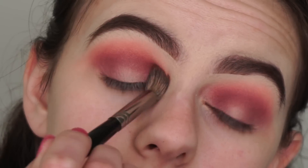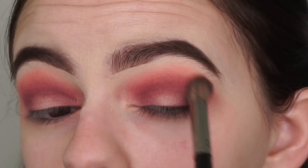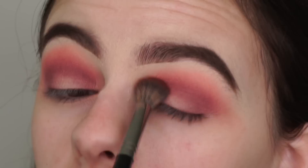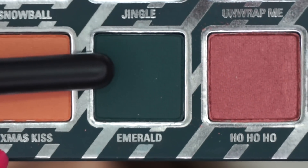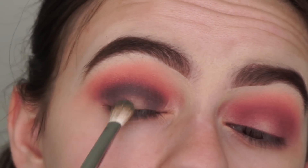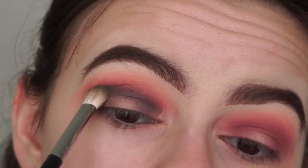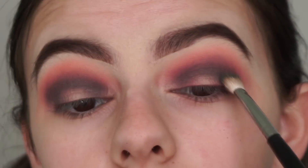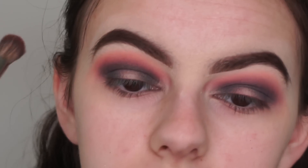To blend the shadows together I'm using my Morphe E23 brush again. These shadows are blending so easily and I'm loving it. Now to deepen the crease I'm applying the shade Emerald with the Morphe M433 brush, bringing in a bit of green to the look. I'm also applying some on the inner and outer corners of my eyes — this shadow is very pigmented so be careful and tap off the excess.